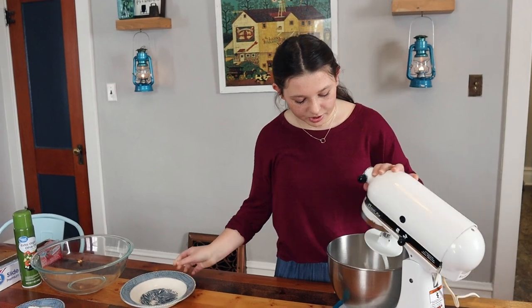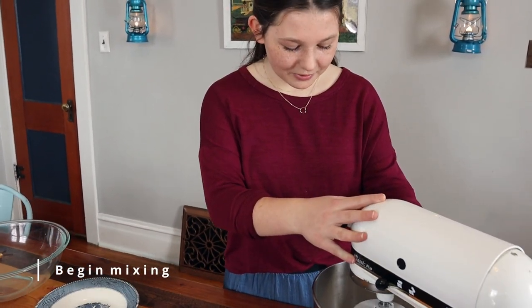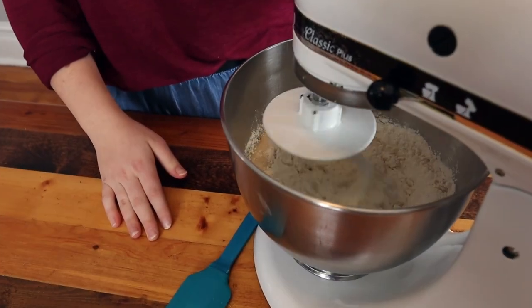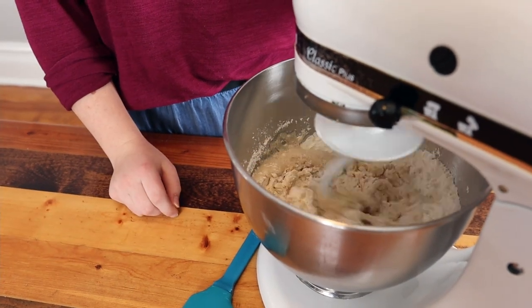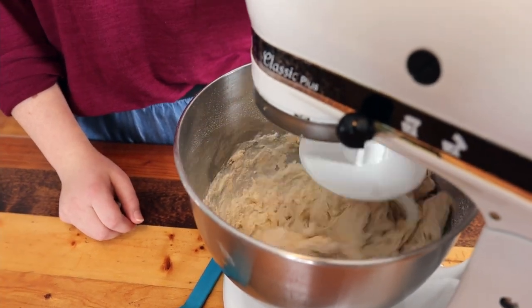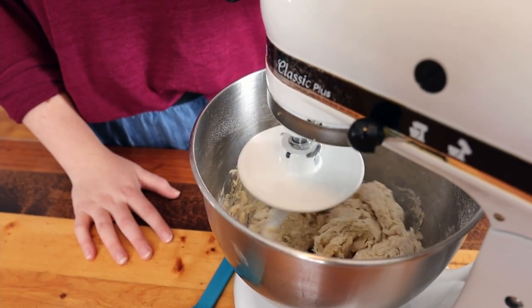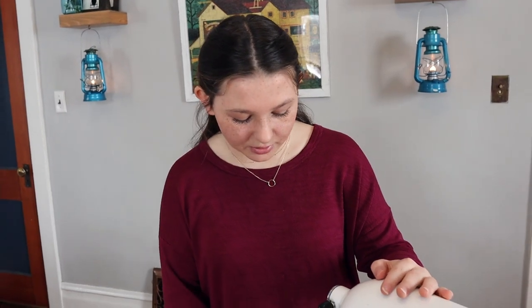With our bread hook, we're going to turn it on low so the flour doesn't shoot everywhere. It'll start to pull away from the sides. It's not a very sticky dough at all — it's going to be a pretty stiff dough. Just keep mixing it until it gets 100% incorporated and then we're going to knead.